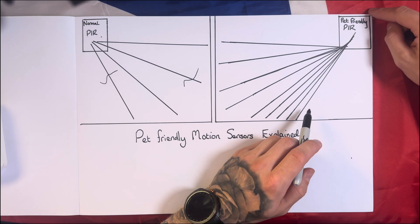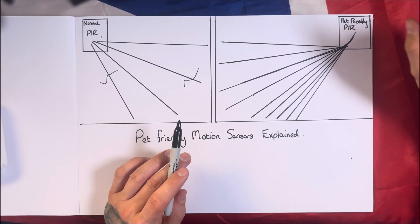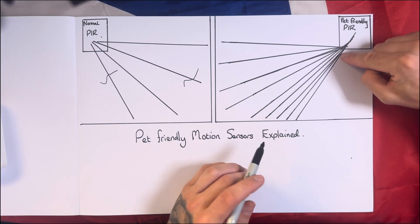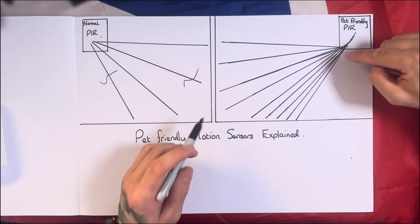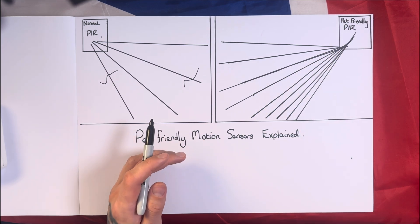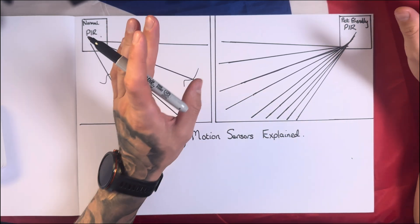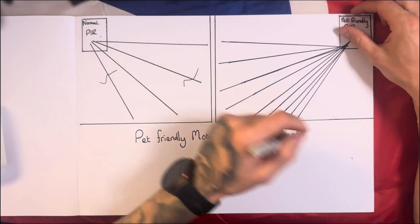Now moving to the pet-friendly PIR. The first thing you'll notice is there are a lot more beams shooting out from the sensor. That's because the lens of the pet-friendly PIR is different. Instead of shooting out say four beams across the room like the normal one, it's shooting out several beams going down low.